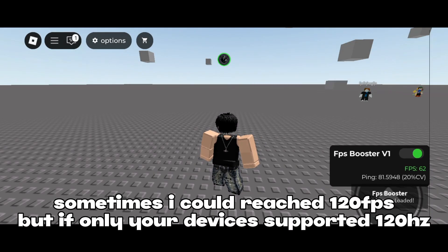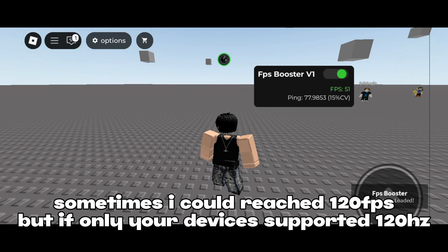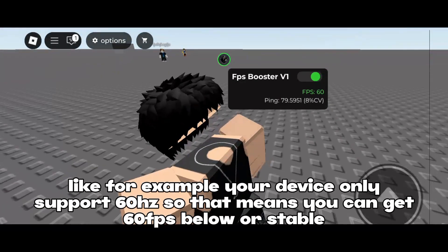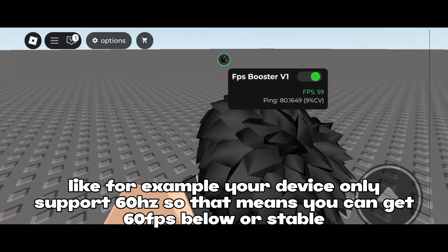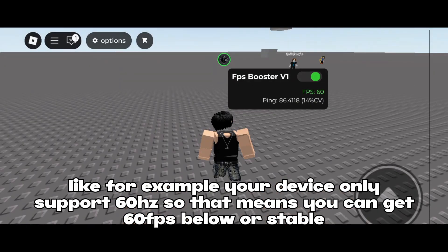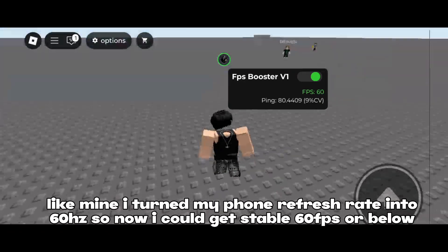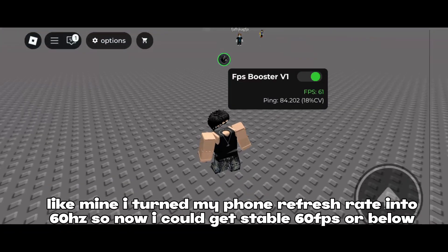Sometimes I could reach 120 FPS, but only if your device supports 120 hertz. For example, if your device only supports 60 hertz, that means you can get 60 FPS or below. Like mine — I turned my phone's refresh rate to 60 hertz, so now I get a stable 60.